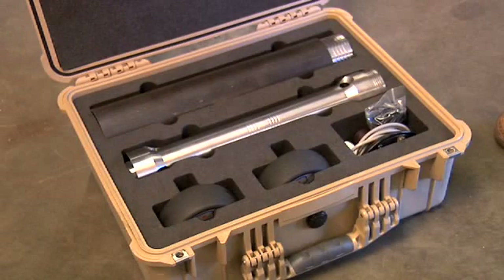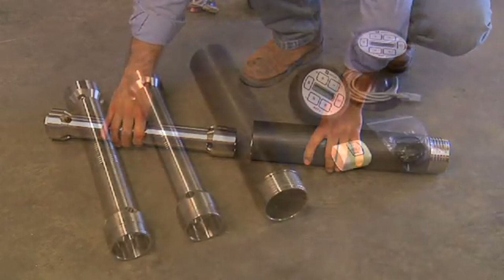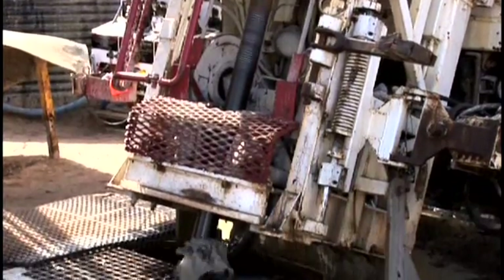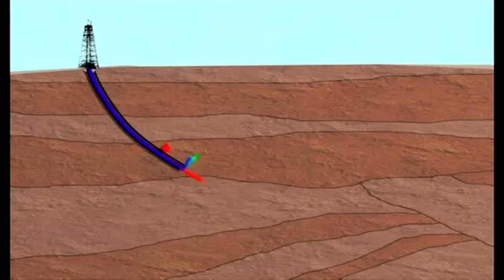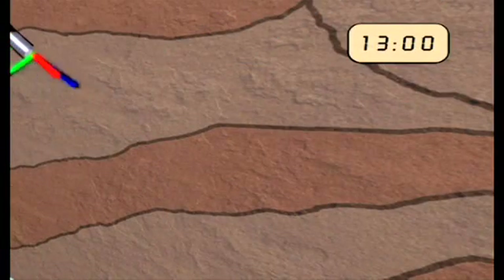This training guide demonstrates how to operate Reflex's ACK2RD core orientation instrument. The ACK2RD is a fully electronic core orientation device for use in diamond exploration drilling. It has been specifically designed to orientate accurately and consistently in soft and broken ground.